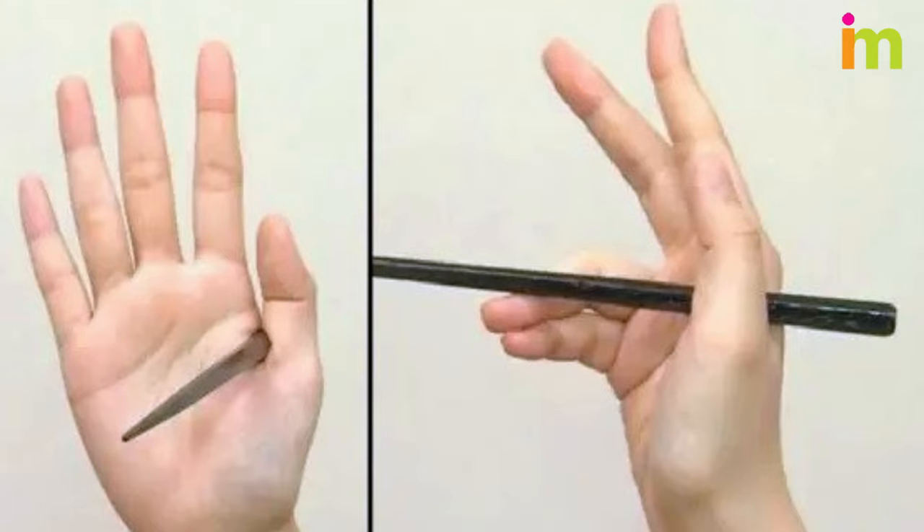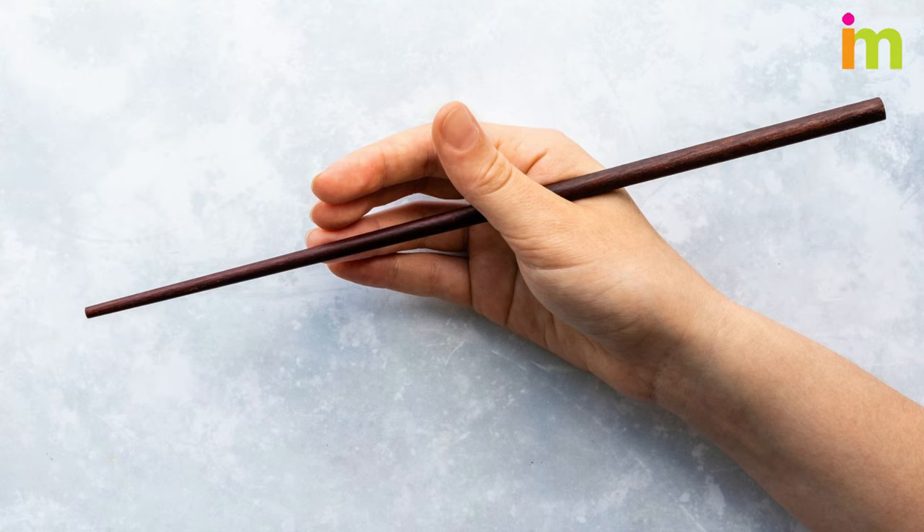Place the first chopstick where your index finger and thumb connect. Rest the thicker end of the chopstick in the crease between your thumb and pointer finger, where those fingers connect toward the base of your hand.